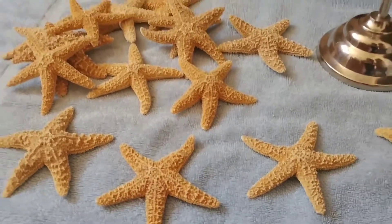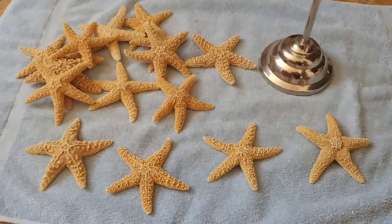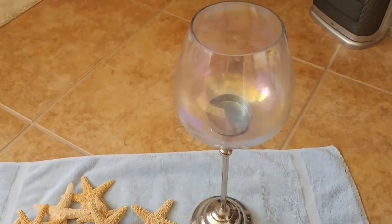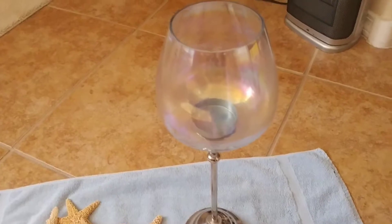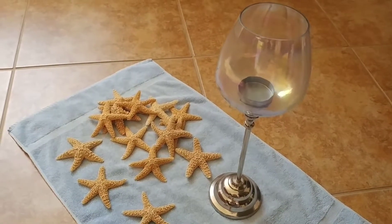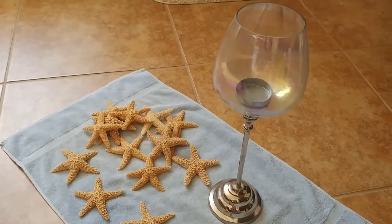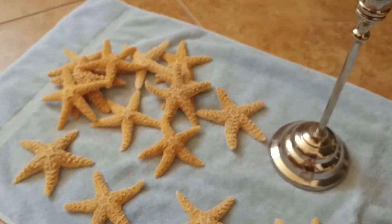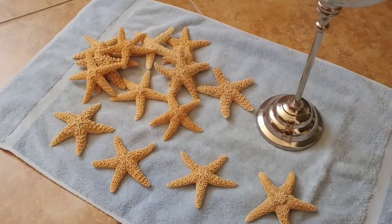Hey guys, I'm gonna do a DIY video today. I found these starfish at Goodwill and I found this candle holder at Goodwill. My idea is to put the starfish into the candle holder. I know that it's meant for lighting a candle in, but I have an idea that I think will look really pretty for decorating a bathroom.